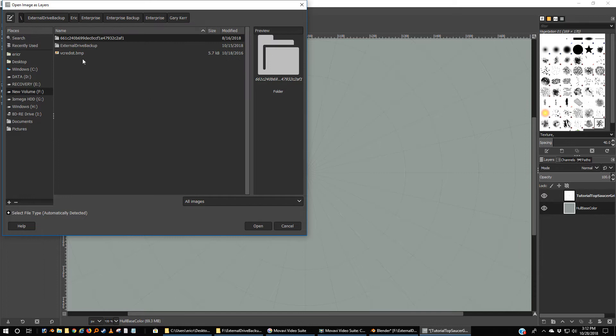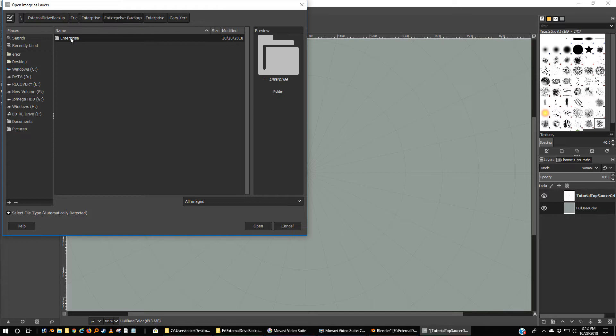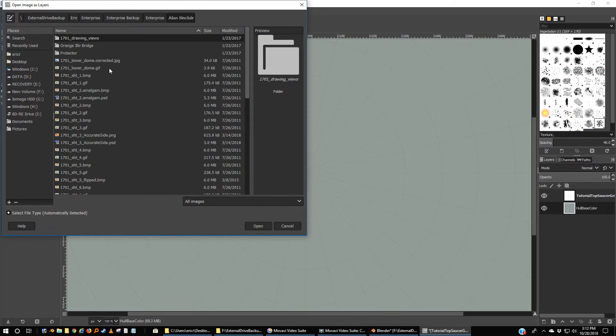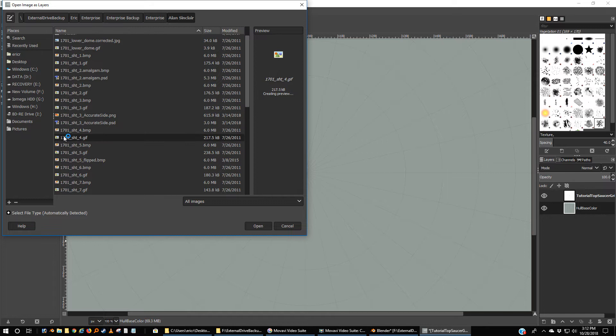I'm going to file, open as layers — so each of these things over here on the right are layers. I'm going to run out to my drive where I keep my Alan Sinclair images. Here's Alan Sinclair. So now — preview — I can sit here and go through each of these or I can just get the name: that's 1701 sheet 4. And I'm going to open that.